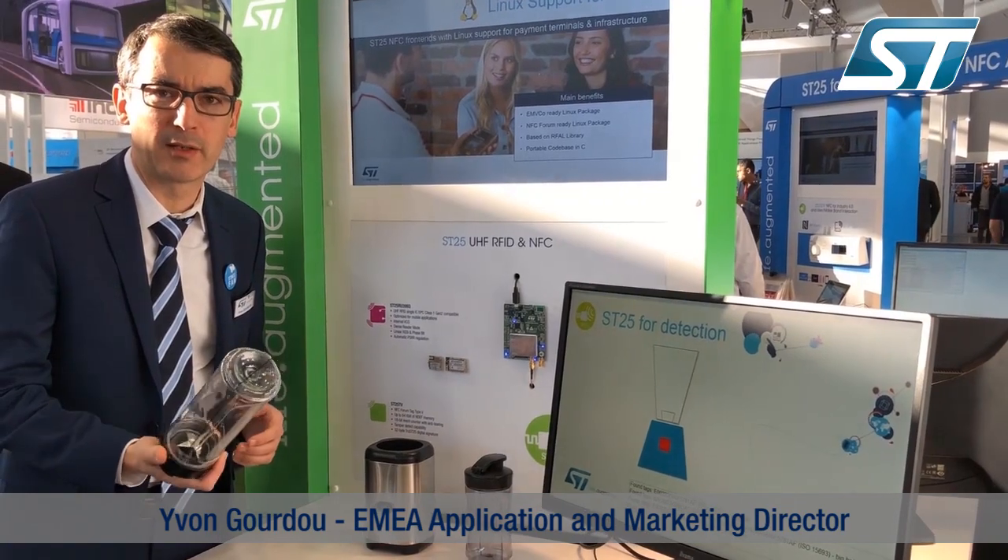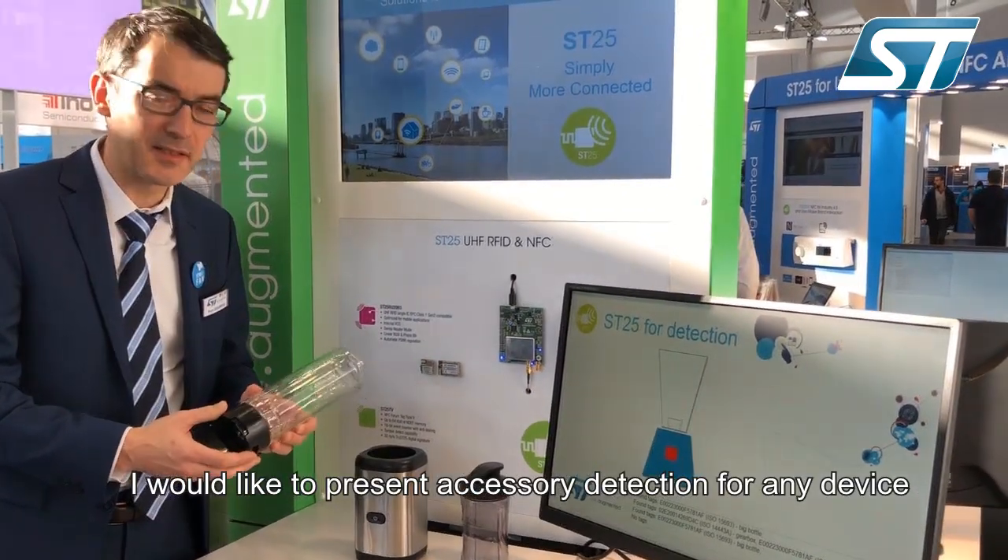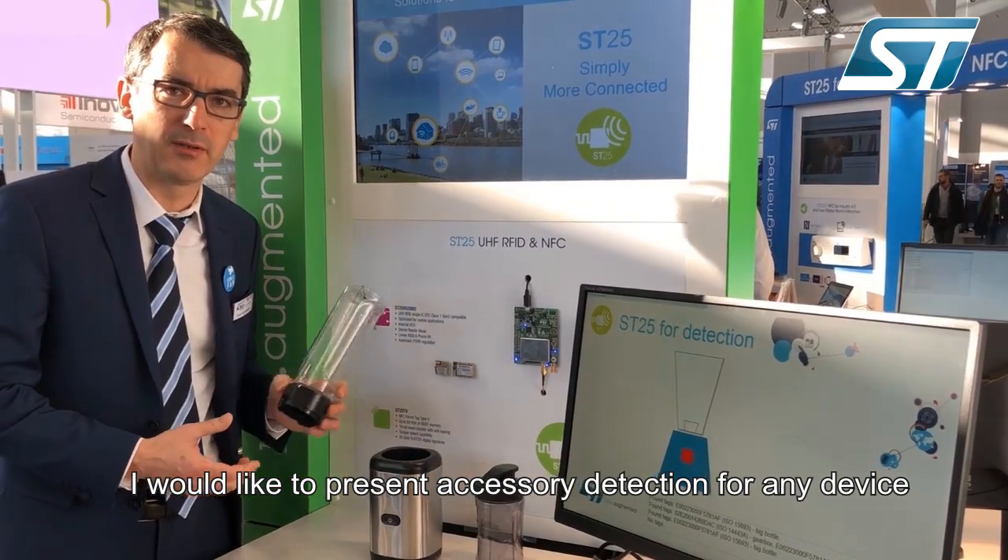Hello, my name is Yvon Gourdu. Today I would like to present you the capacity and detect accessories for any device.